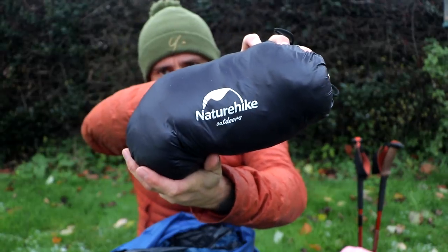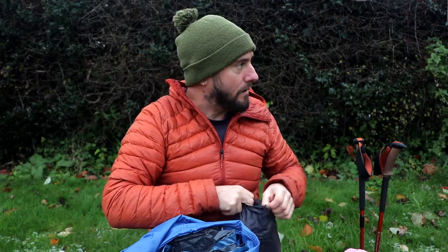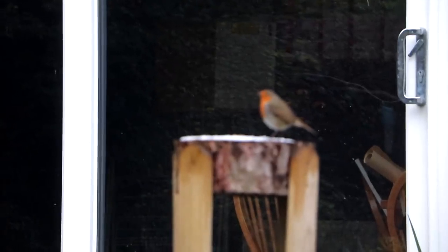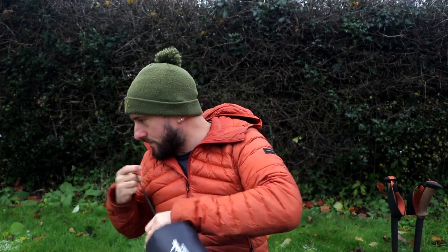For winter: Nature Hike down trousers — or pants, call them what you will — leg sheaths — oh, a robin! I'm training another robin to land on my hand. That's the robin I'm training — it's coming nowhere near my hand, but I'm leaving mealworms on that stump. I rarely see him go on there, so that was good. Anyway — yeah, these are my down trousers, and I've got a little snood in there as well, for night when it gets cold.